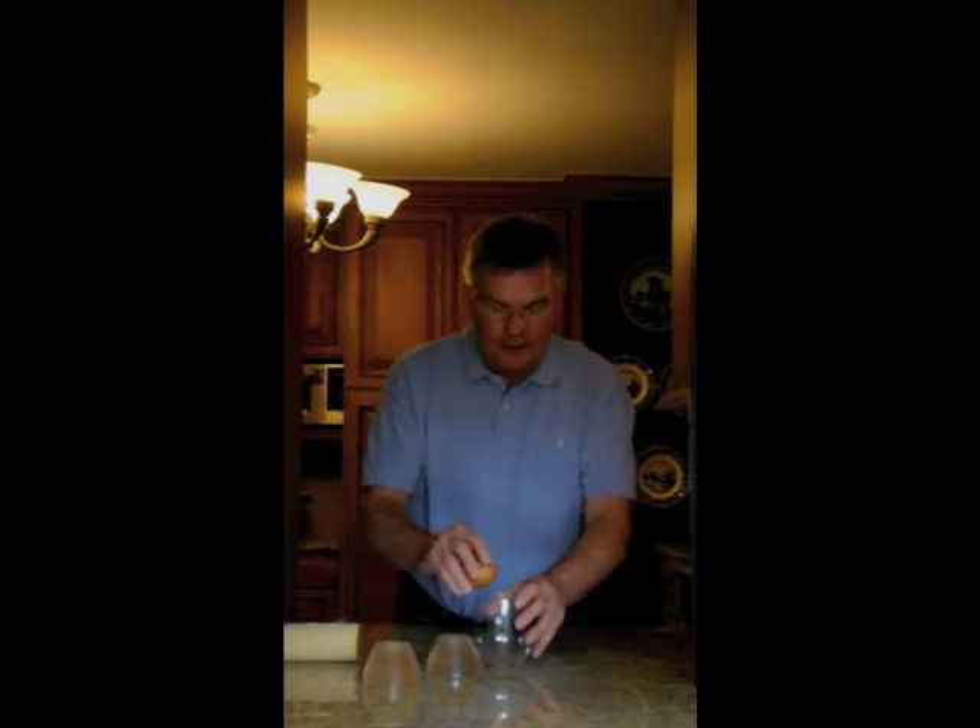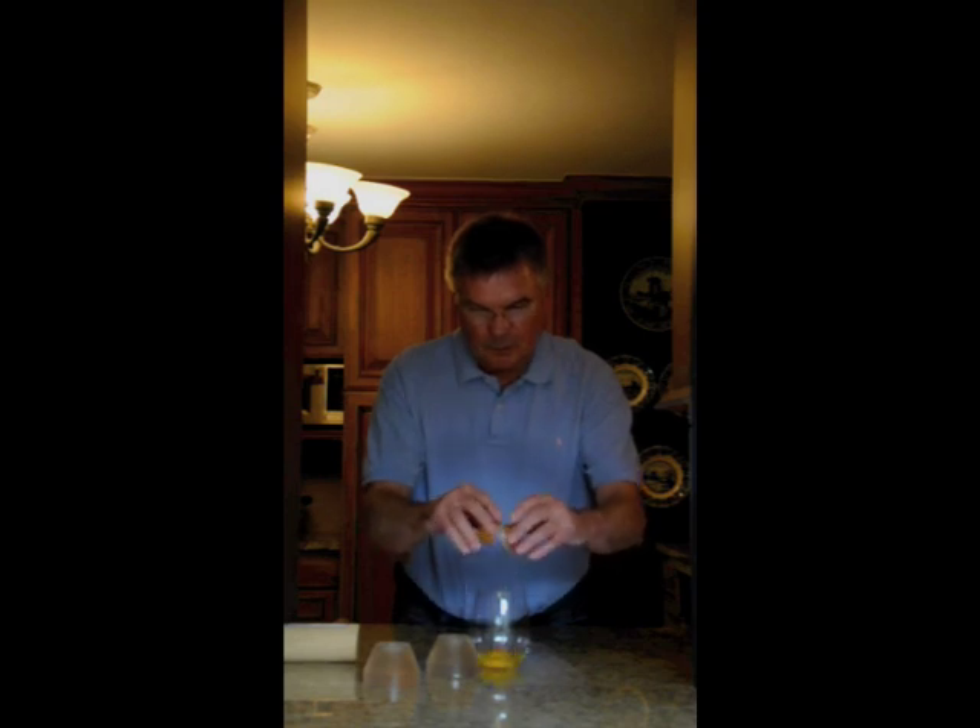And to prove to you that it is a real egg, we'll just open it up and deposit it in there. Thank you very much.